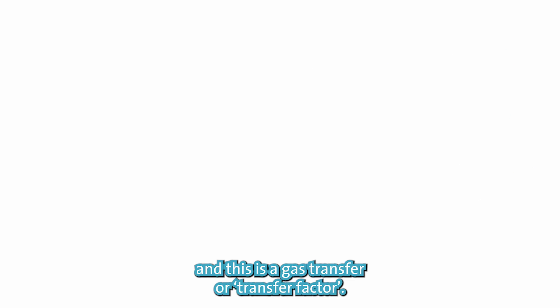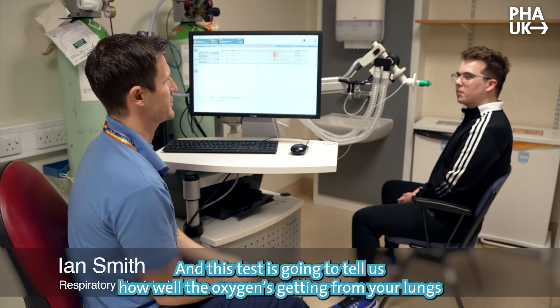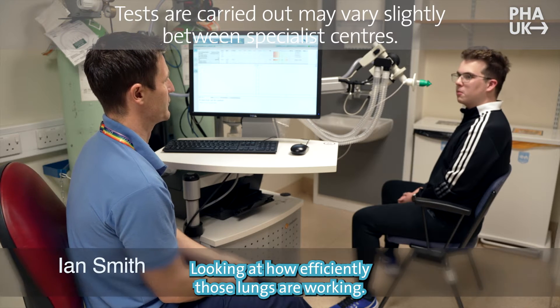Okay Adam, so we're going to move on to the next test and this is gas transfer, or transfer factor. This test is going to tell us how well the oxygen is getting from your lungs into your blood — to look at how efficient those lungs are working.